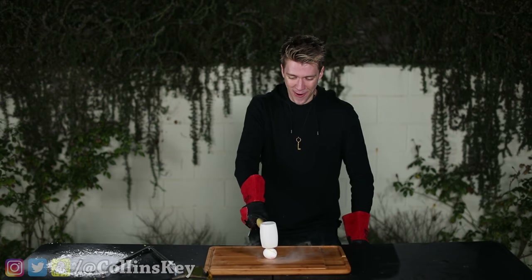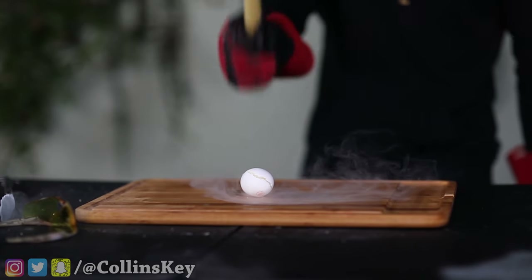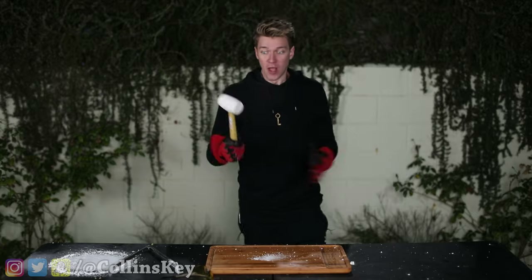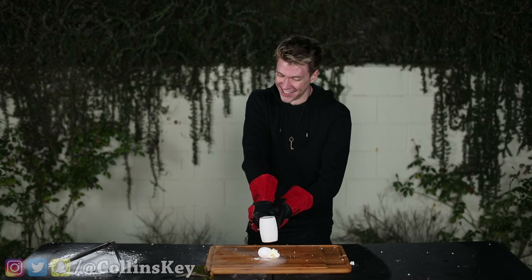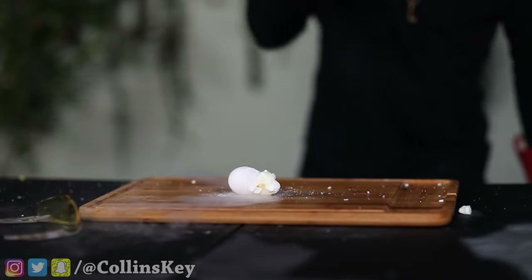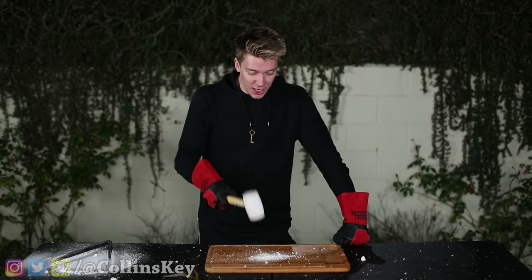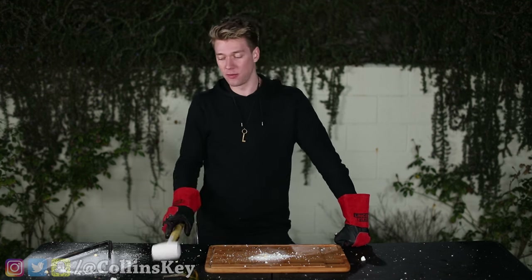Three, two, one. Literally powderizing. We're going for egg number two — the mutant egg. Three, two, one. It's literally just powder. I don't think I've ever seen eggs prepared in this particular fashion before.